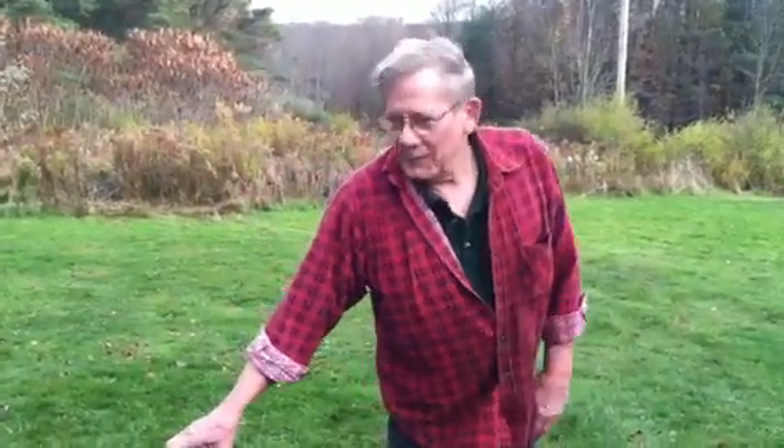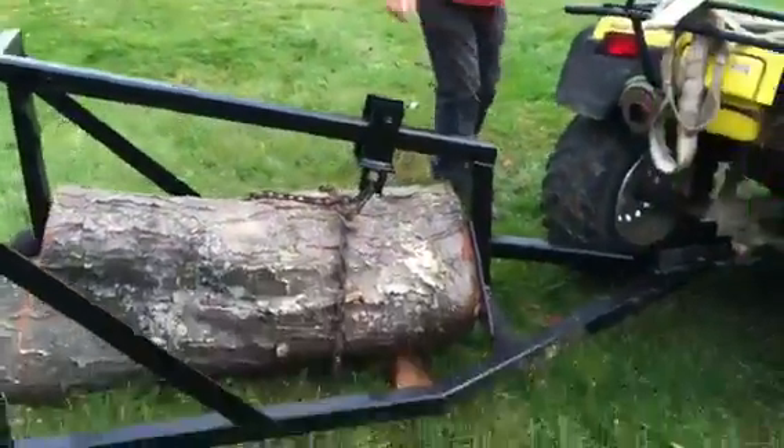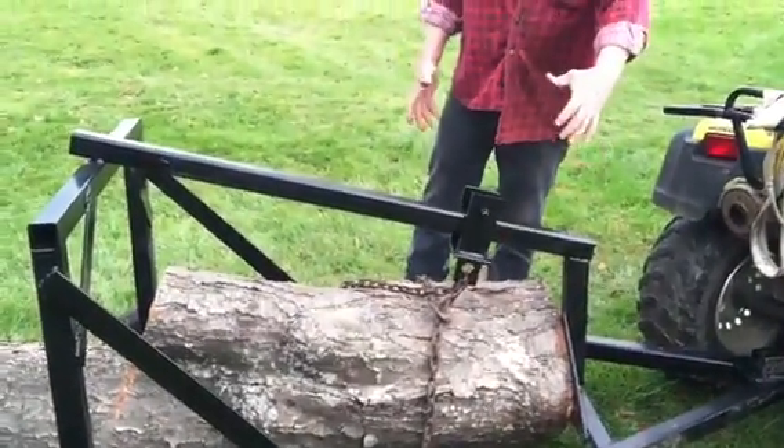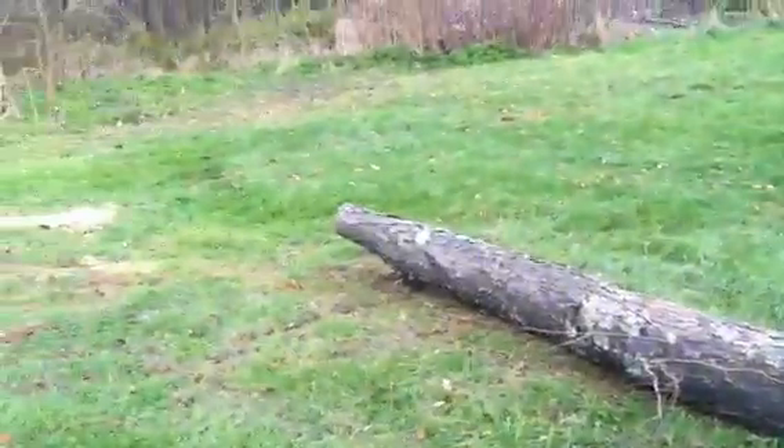Now we'll see if we can move this. By the way, this log is about 18 inch diameter at the butt and it's about 15 feet long.